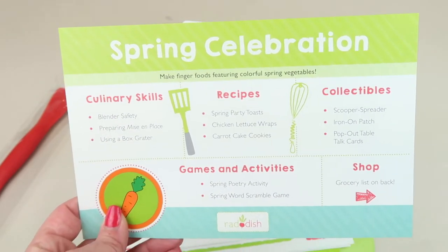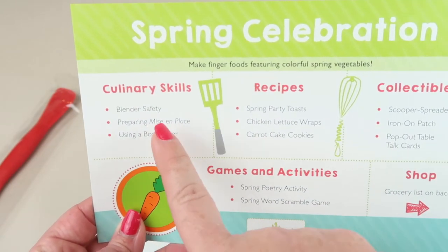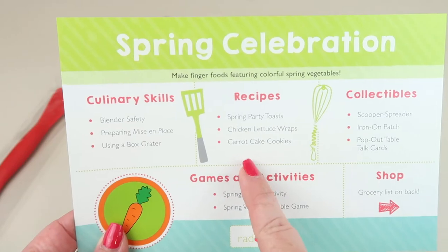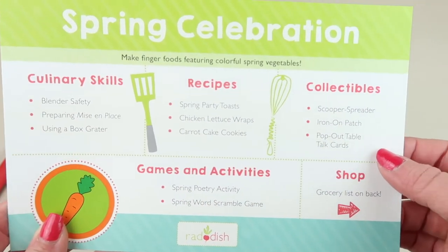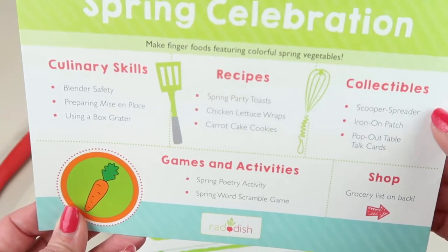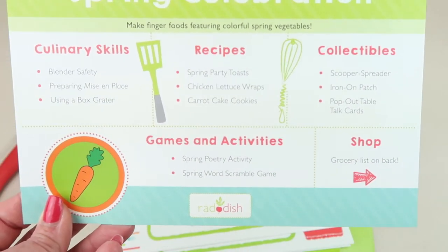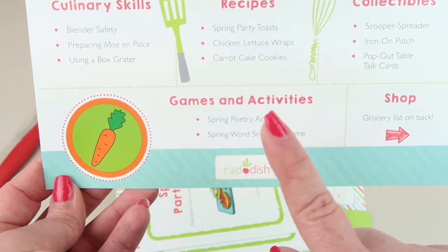On the front there's an overview of everything in this month's package - the culinary skills the child is going to learn, the different recipes, and the collectibles, which are the things you get to keep after the box. So the spreader, iron-on patch, and tabletop cards with games and activities.